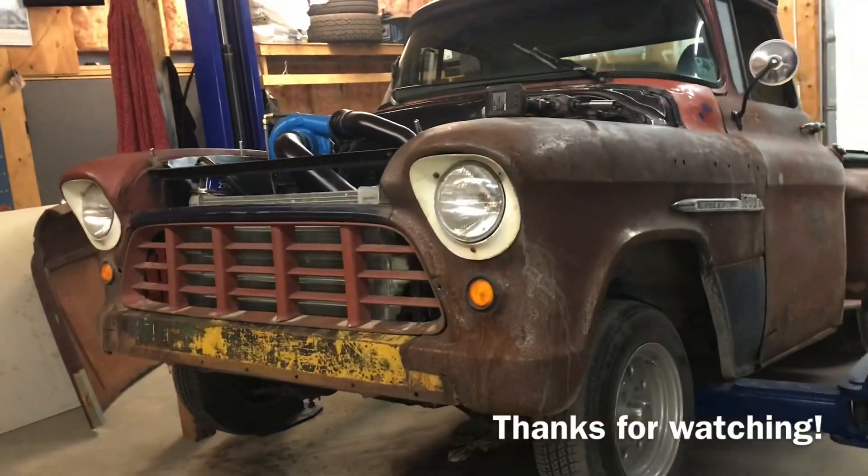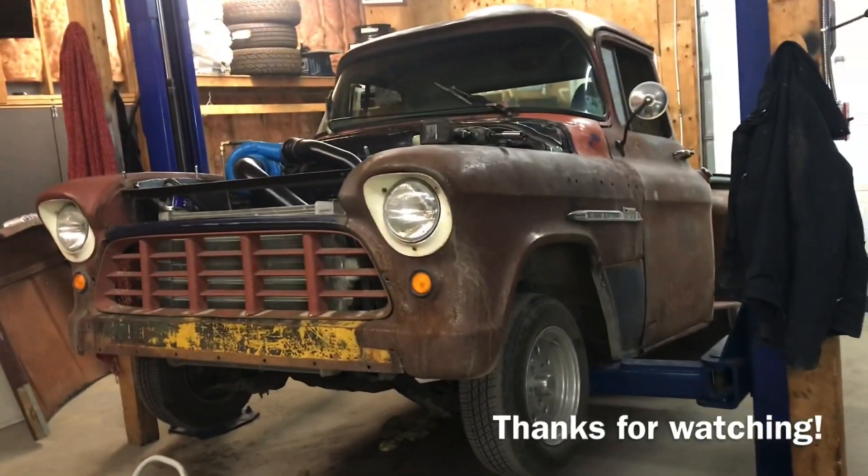So we're all done — this might have been the shortest video yet. Coolant is all filled and seems to be bled, so we'll take it for a drive, get it up to temperature, and then check the coolant again after to make sure everything is good. But as for now, we're all finished up. Have a great night everybody — we'll see you next time.